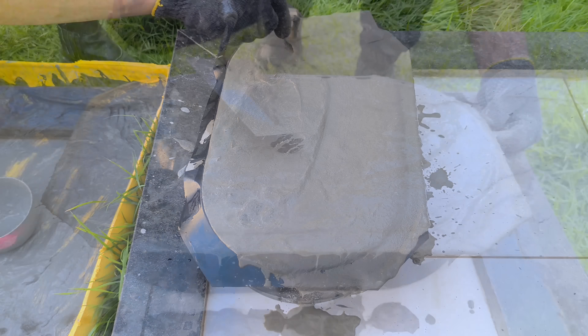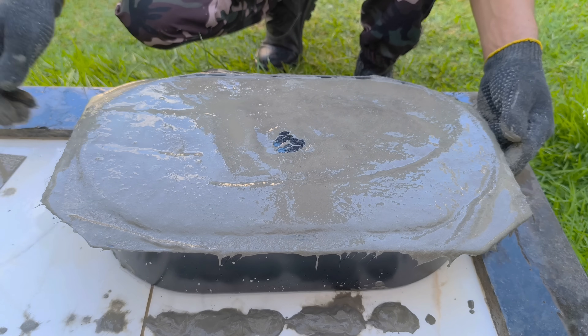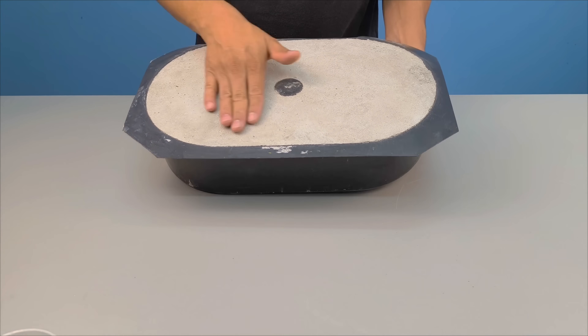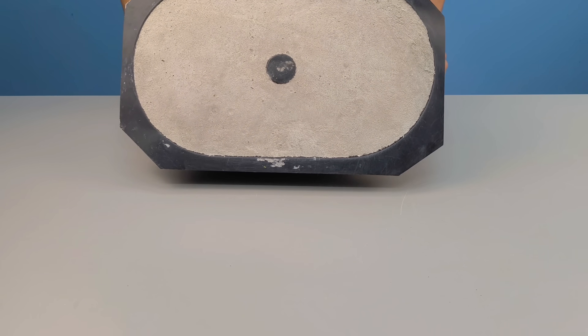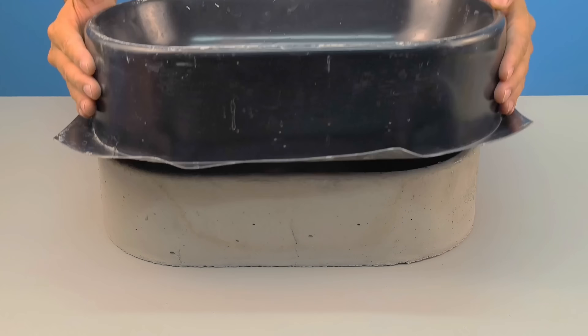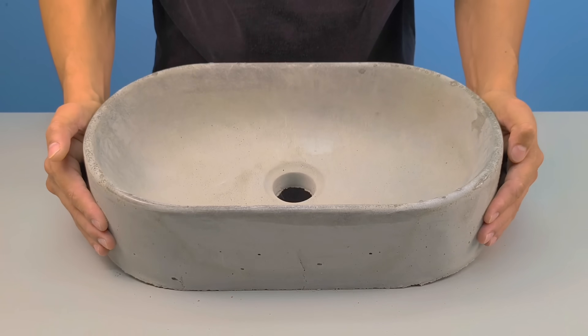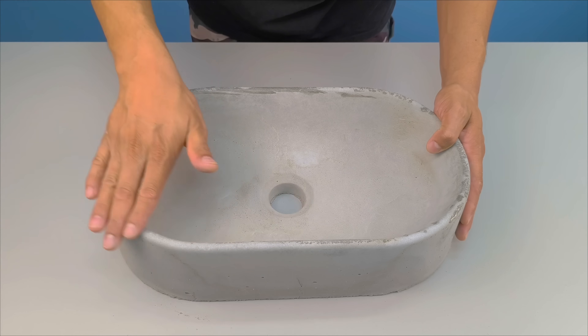After filling the entire mold, the material needs to rest. For this type of formulation, the minimum initial curing time is 24 hours. Right after those first 24 hours, we arrive at the moment of truth. I begin to remove the mold slowly, without rushing. And it is at this moment that you realize the importance of the oil applied at the beginning — the piece comes off much more easily, without excessive effort, without fractures, without chipping.